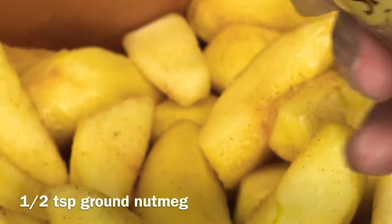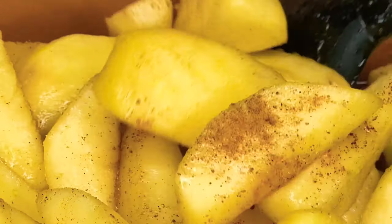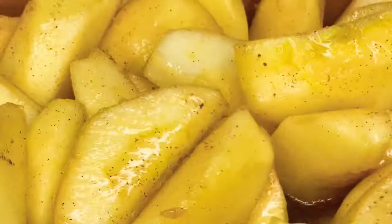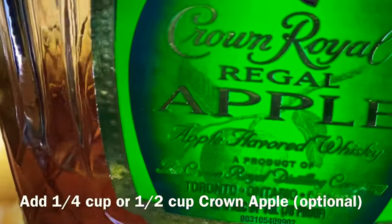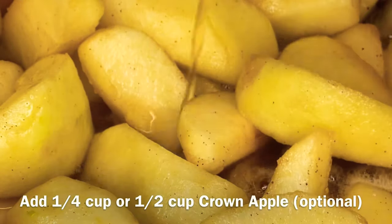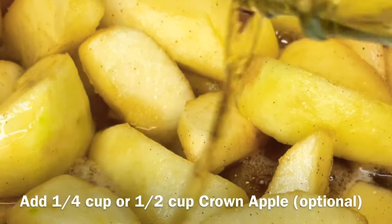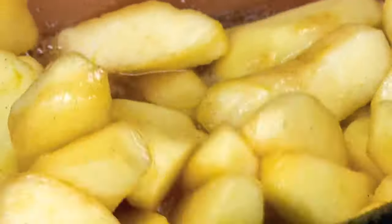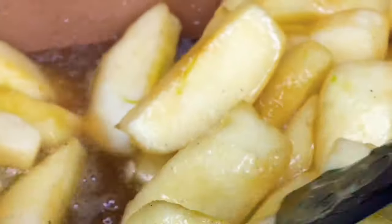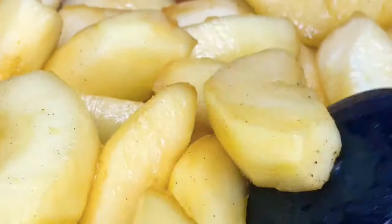Now I'm going to add a dash of ground nutmeg — you don't want to use a lot, just enough for that flavor. We'll mix that together before adding our Crown Apple. You don't have to add it and it'll still be delicious, but I'm going to add about a fourth to half a cup — I wouldn't do more than half a cup. At this point, taste the sauce. If you need more cinnamon or more sugar, you can add it, but this usually works out just fine.